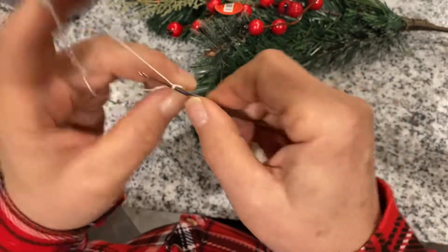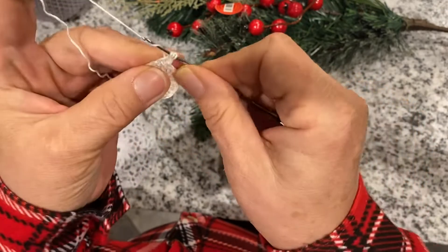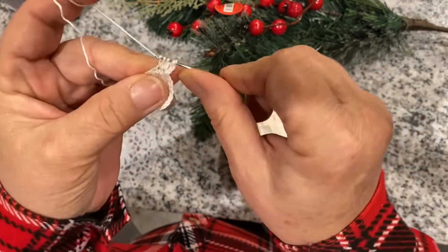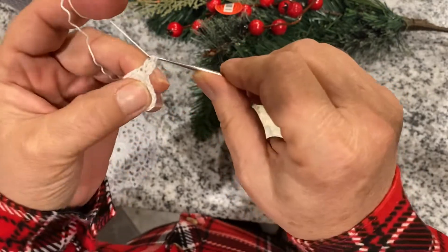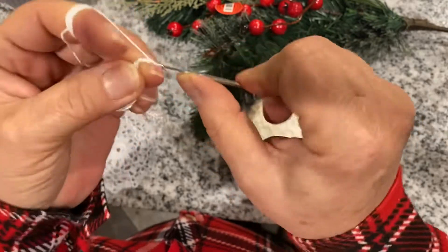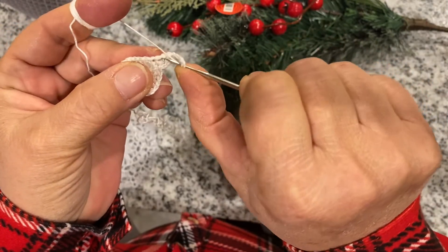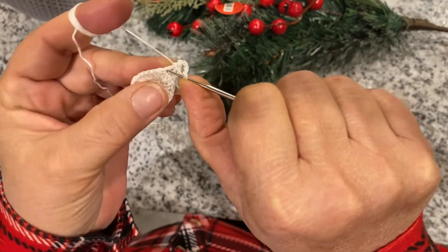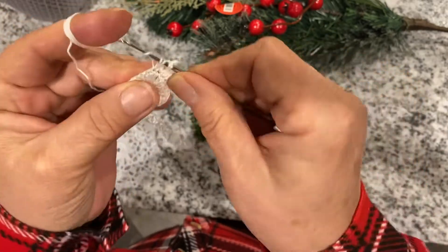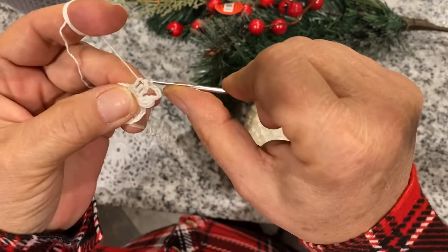Now chain three and we're going to the next stitch. We're just doing it halfway, so we have two loops on the hook. One more time — we have three loops now — and we take the thread through all of them at the same time. Now chain five. The first goes right into the last half stitch, so we're going right here. Halfway, going to the next stitch halfway, to the next stitch halfway, and now through them all.